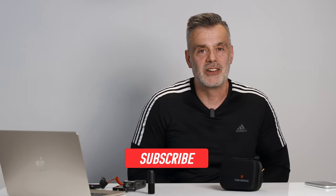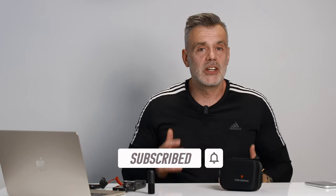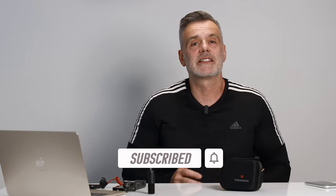Thanks for watching. Hope you enjoyed the video. If you did, be sure to hit the like and consider subscribing to the channel so that you're notified of upcoming video releases. If you're interested in purchasing, I'll leave some links in the description box below. If you have any comments or questions about the content you've seen today, drop them in the comments box below and I'll endeavor to get back to you as soon as possible. Bye for now.